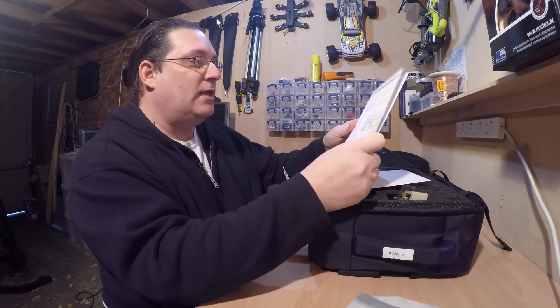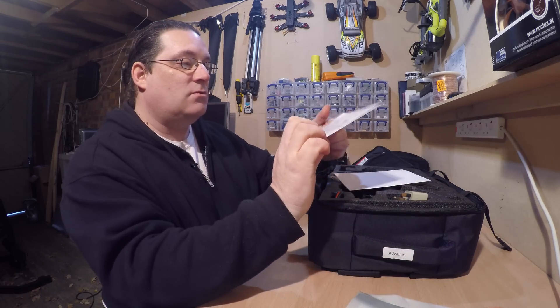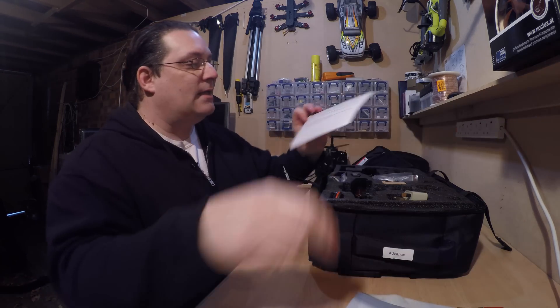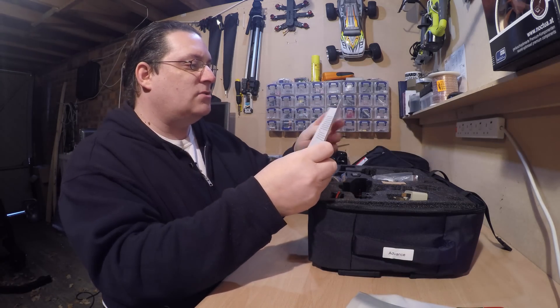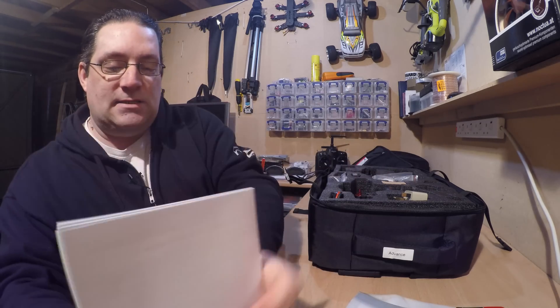You've got a small little manual about your Devo controller, a warranty registration card — that's normal from these guys. And there's a notification, not authorised — yeah, there's a little warning, that thing they always put in cases and stuff.